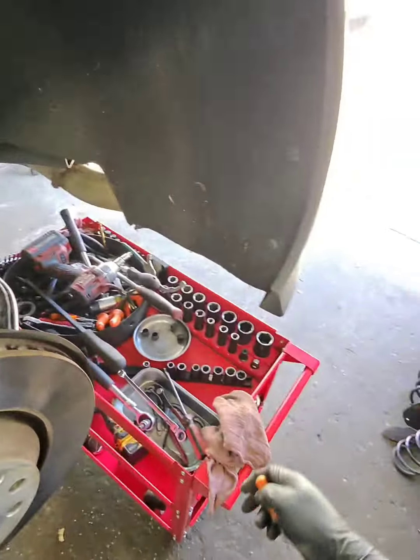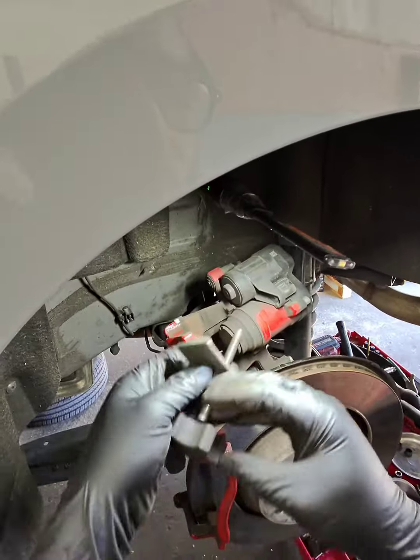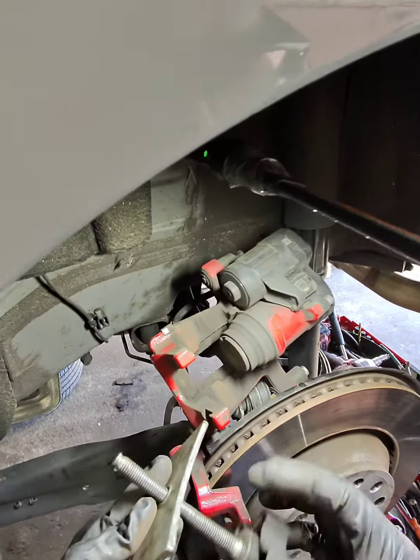On this car the OBD2 port was locked by the manufacturer, so I couldn't use the scan tool to retract the brakes. So you had to do it with a 12 volt source.